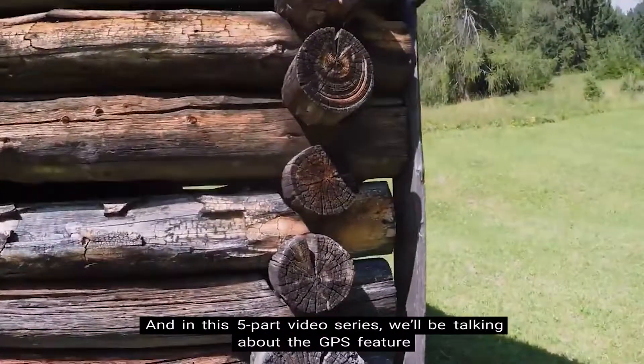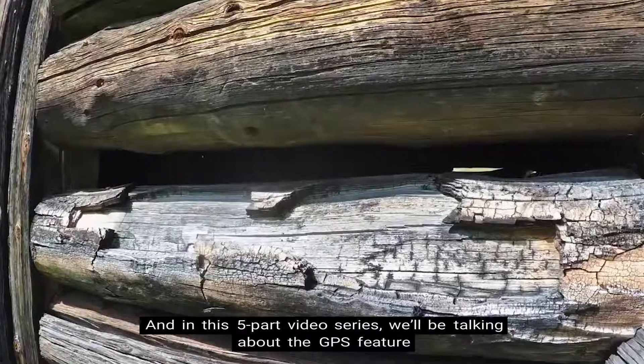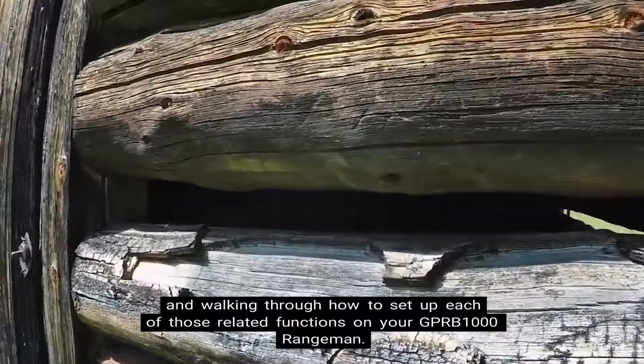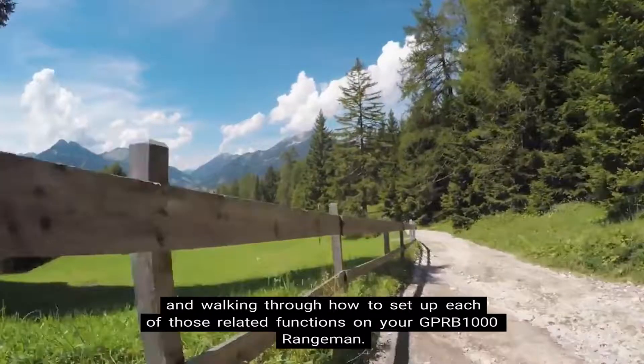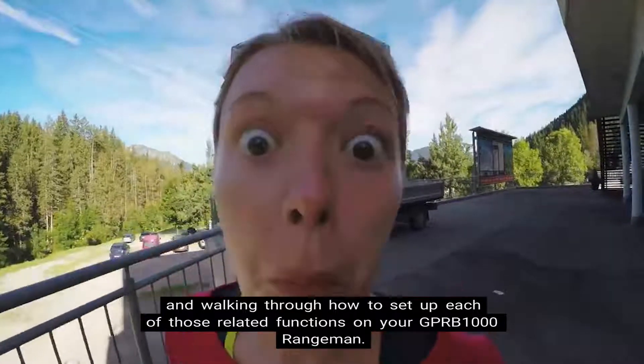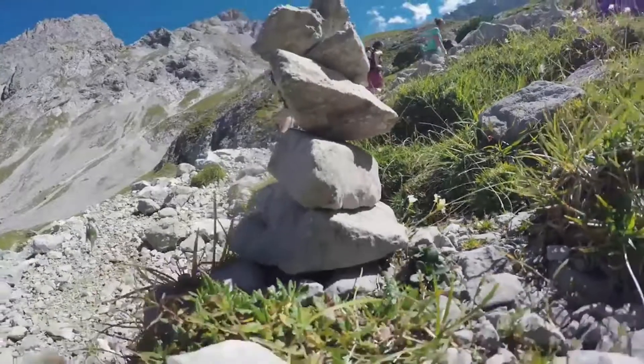Hey everybody, Genesis Jones here with Total G Shockers. In this five-part video series we'll be talking about the GPS feature and walking through how to set up each of those related functions on your GPR-B1000 Rangeman. Let's get started.